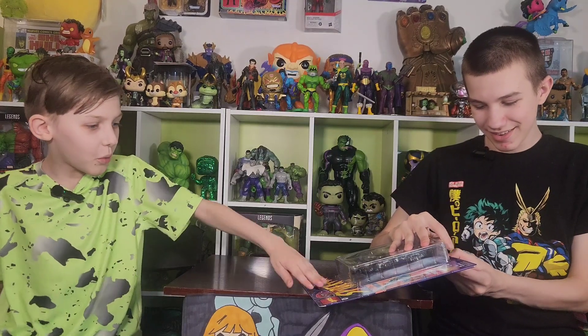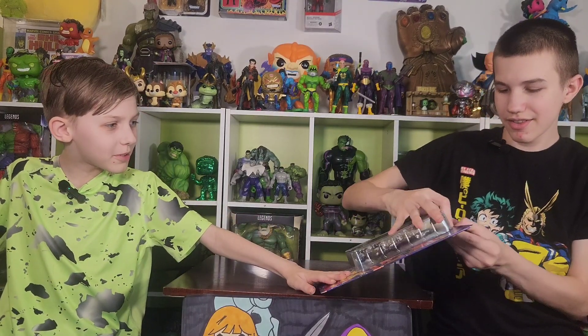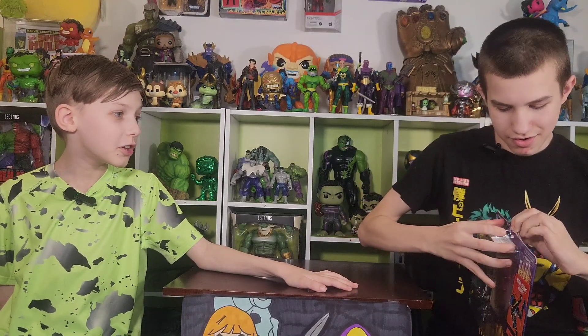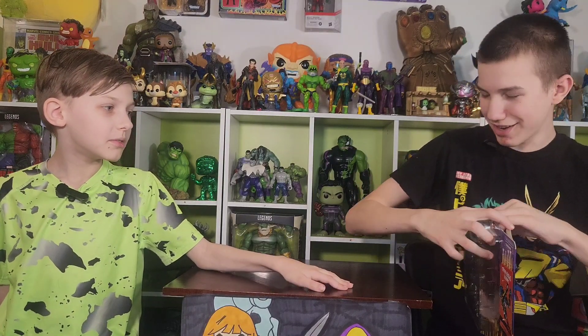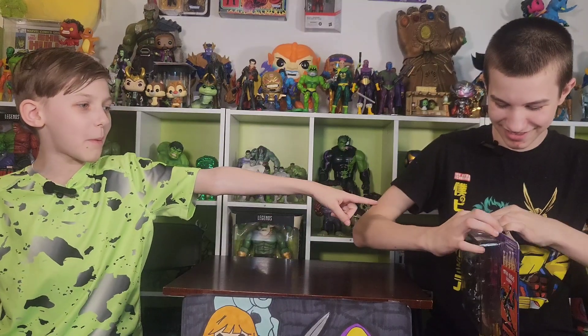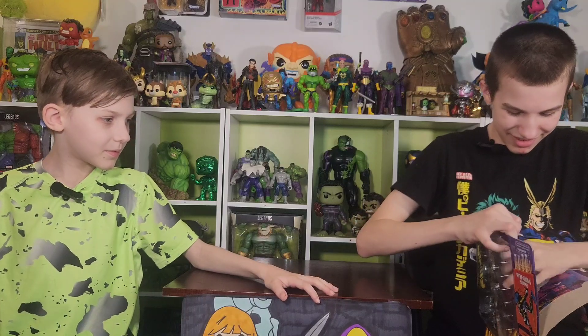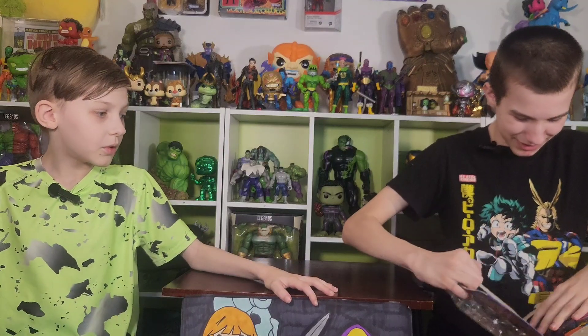All right. You just slowly and securely open it so you can probably maybe put it back in packaging. Oh yeah, that's not going to happen. How dare you ruin the package! Oh no, I ripped Spider-Man's face off.